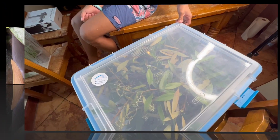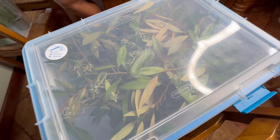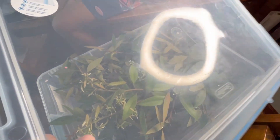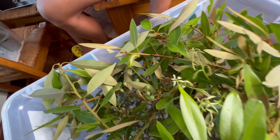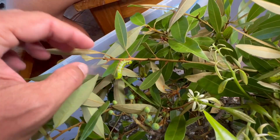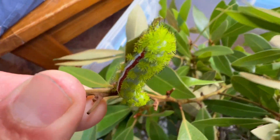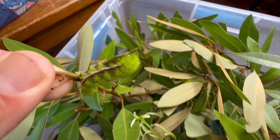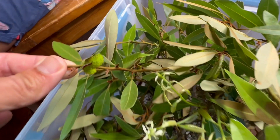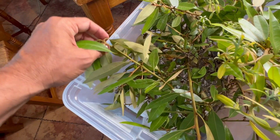Hey guys, it's now July 15th. These eggs were laid on May 15th, so we're two months in, and we finally have what appears to be final instar Io Moth caterpillars from the Florida Keys. It's been a long time to wait — two months, man.